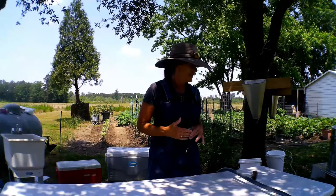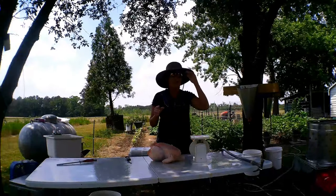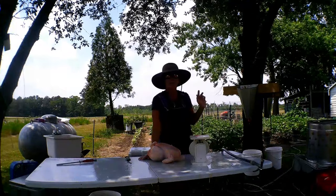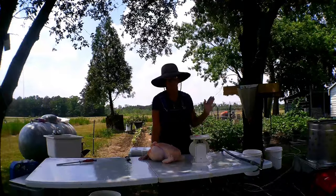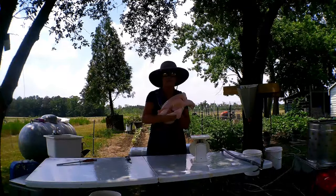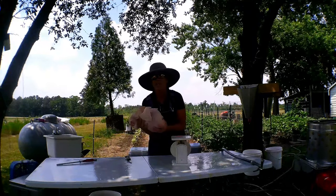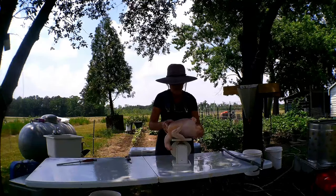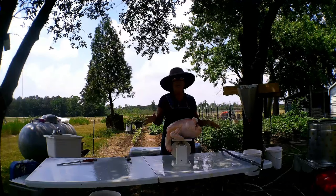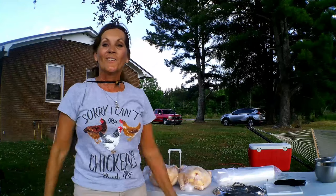We're getting close to done. We've got about five or six birds left — Joshua said five, not counting this bird that's fixing to be processed. This one right here is one of our biggest birds — we're going to weigh it and see how much it weighs. Whoa — ten and a half pounds, a little bit over.